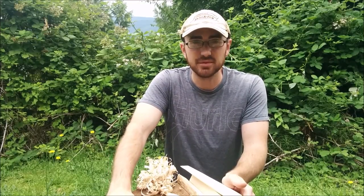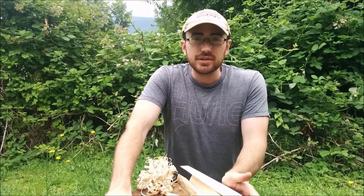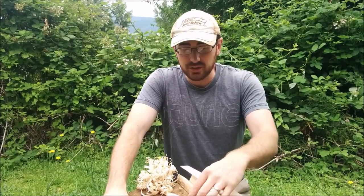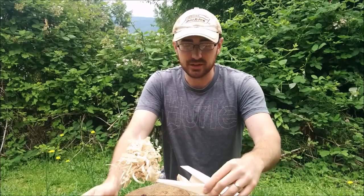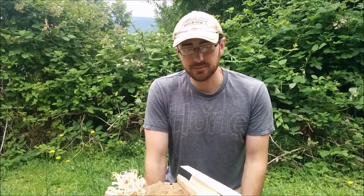So I decided to do a fairly simple video just in my backyard today on some feather sticks. First things first, when you want to make something like this — a feather stick — there's a few things you need to consider before even starting it.